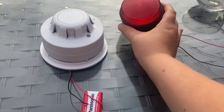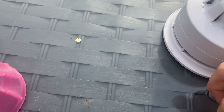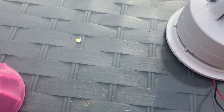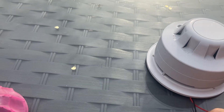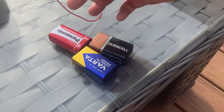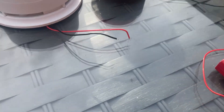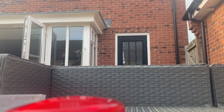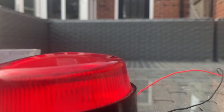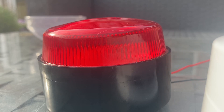So today we have a Solax beacon and an Apollo alarm sense sounder. I'm going to test the Solax beacon. This is a 24 volt beacon. Let's see it in action.